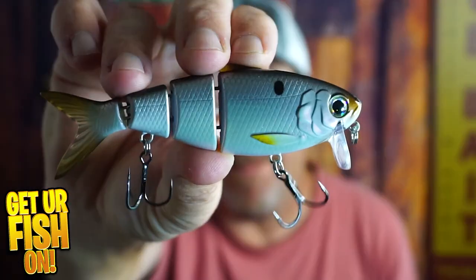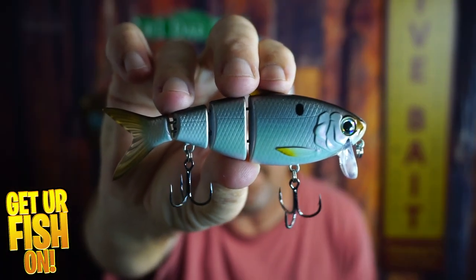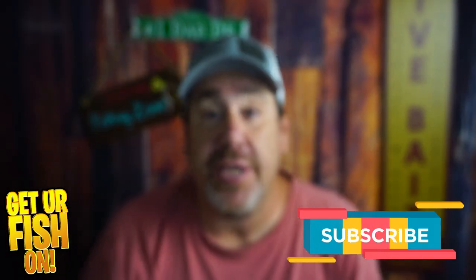Right now you and I are going to check out the FishLab BBZ BioShad Crankbait, which is a shallow water running crankbait. If you like this kind of content, make sure you hit that subscribe and that like button, but let's do this.